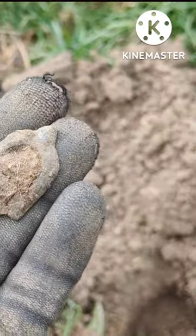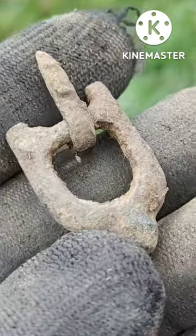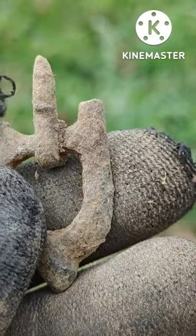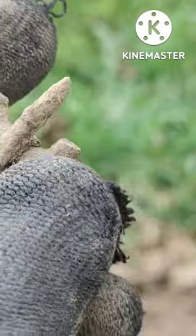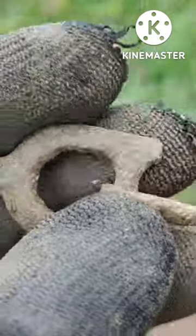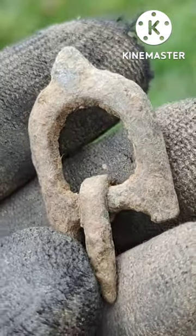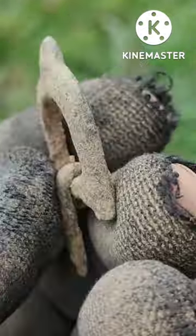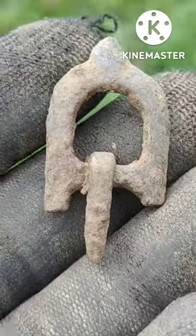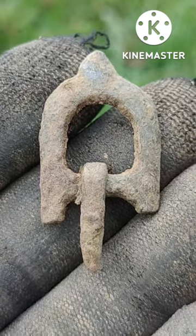And there you go, mates — it is. It looks like it's broken; looks like it might have been a double one, but the pin's still there. It does look like an old one — quite a bit of weight to it as well, so that's a good find. Brilliant, so this field's producing some great stuff.